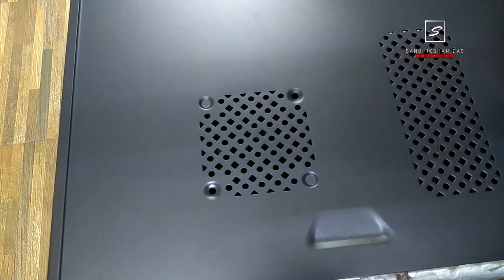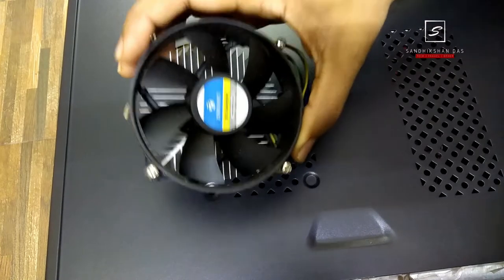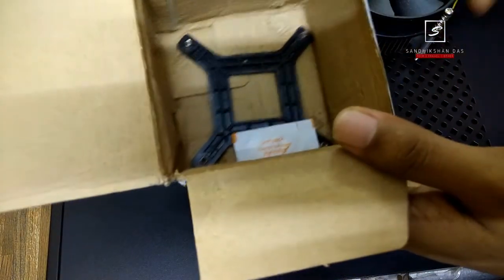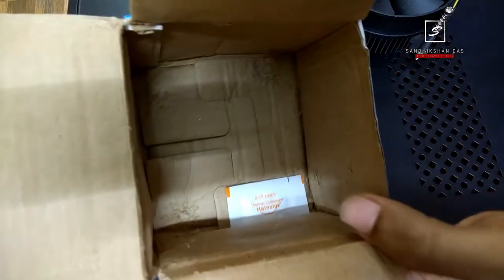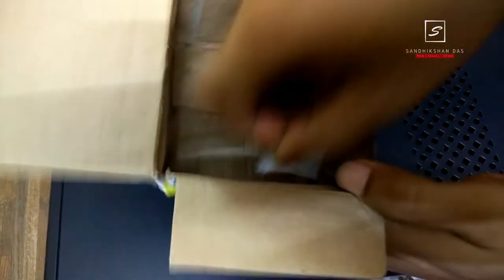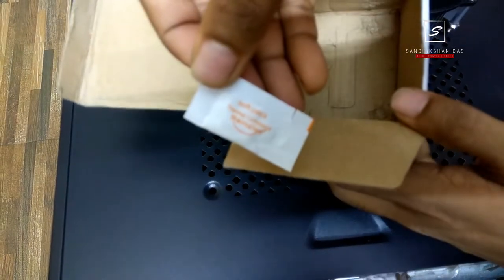First of all, I want to say that it's very easy and it's a basic cooler fan installation, not a hyper gaming cooler fan. So here in my hand is a Zebronics cooler fan, and this is the box pack which also comes with an adapter plate and CPU heatsink paste.